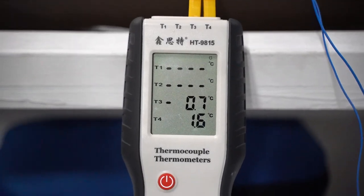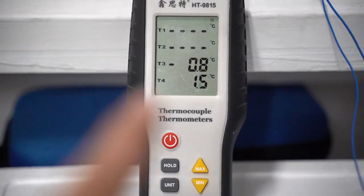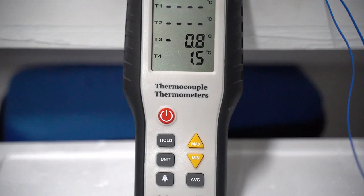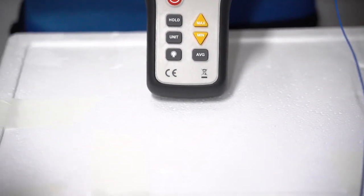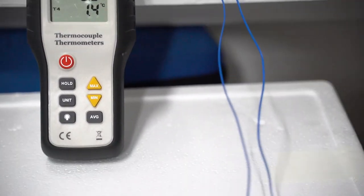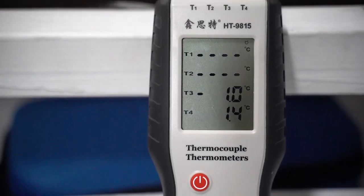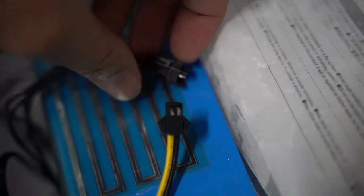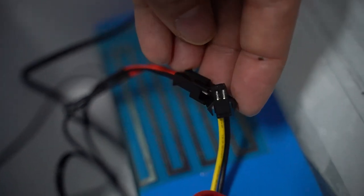After dumping that whole kilo of dry ice into the box, we finally got a sub-zero condition. So let's begin our experiment. I will have to remove the lid so that I can connect the heating element to the battery source and then we will run the discharge tester and plot the discharge curve on the computer.